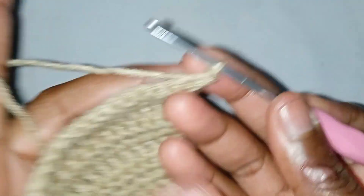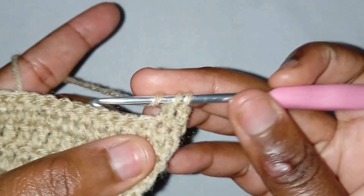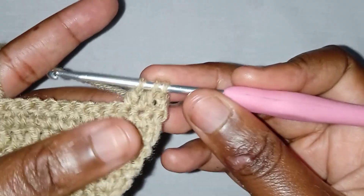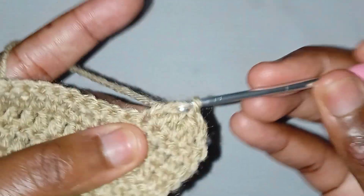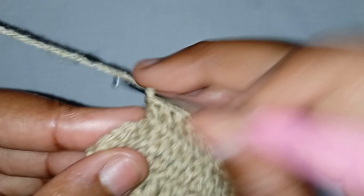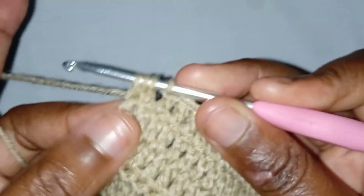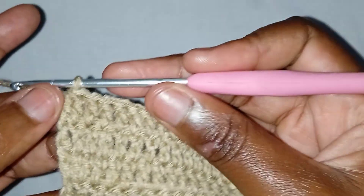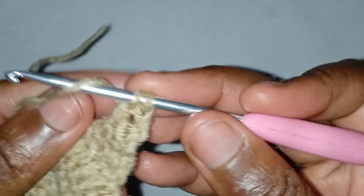Next, chain two, turn your work, and we'll start making decreases. Insert your hook here, make an incomplete double crochet, yarn over, and switch your hook to the next, make another incomplete double crochet, yarn over and pull through the three — like that. Proceed making double crochets. At the end of the row make another decrease. Make an incomplete double crochet and complete the decrease. Continue making decreases until you have two stitches remaining.